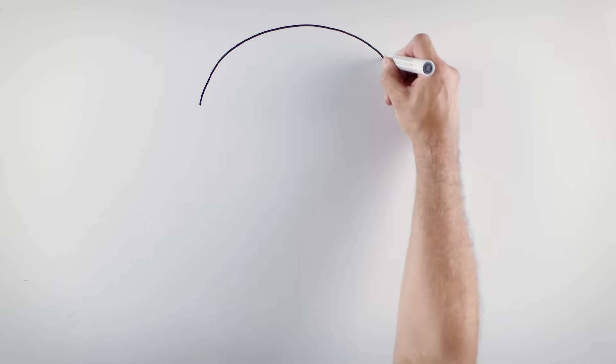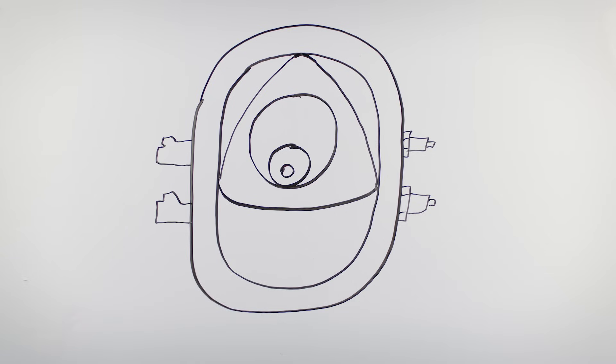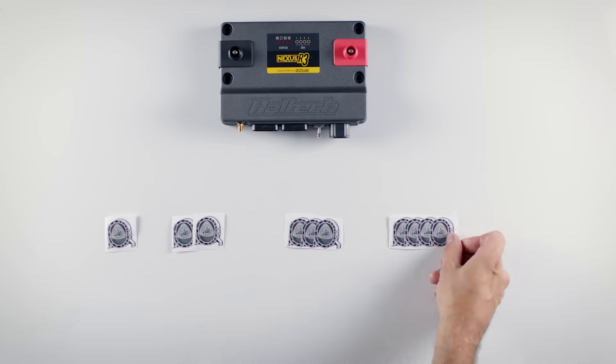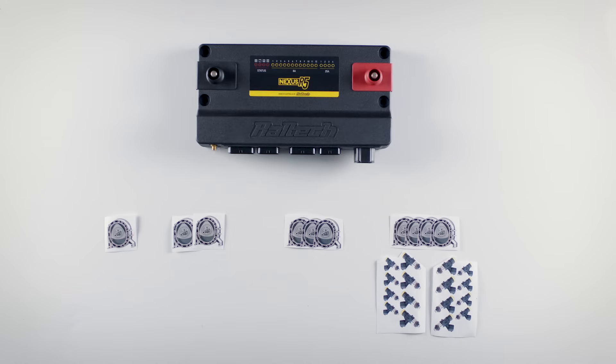What about rotary engines? Mazda's popular rotary engines typically run two injectors and two spark plugs per rotor. With eight injector outputs and eight ignition outputs, the Nexus R3 will control a single, twin, triple or quad rotor engine. However, if you're planning on running more than eight injectors on your rotary, you're probably entering R5 territory.